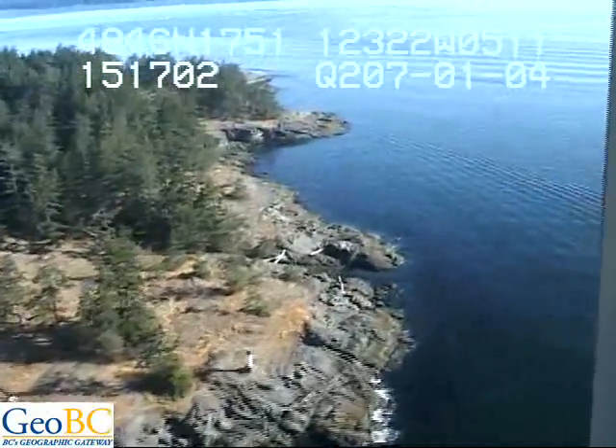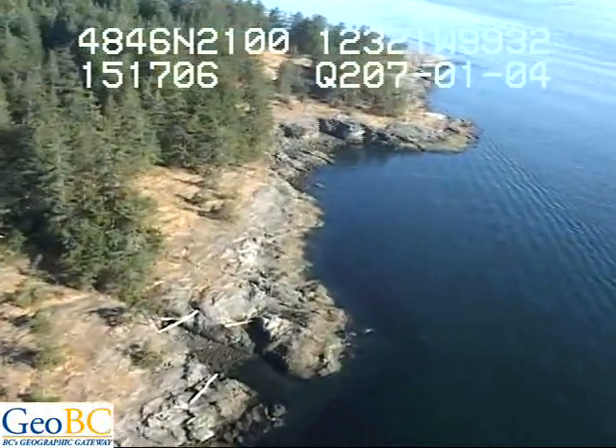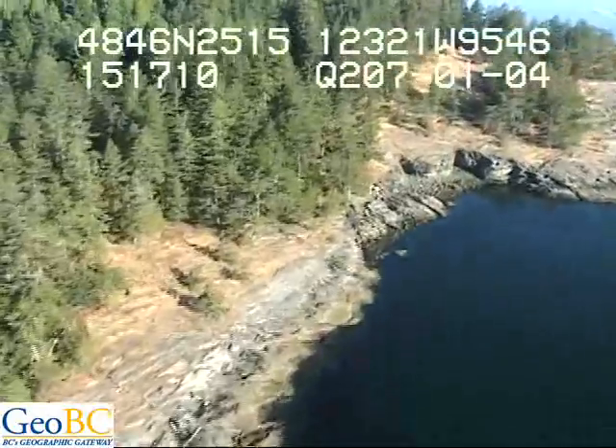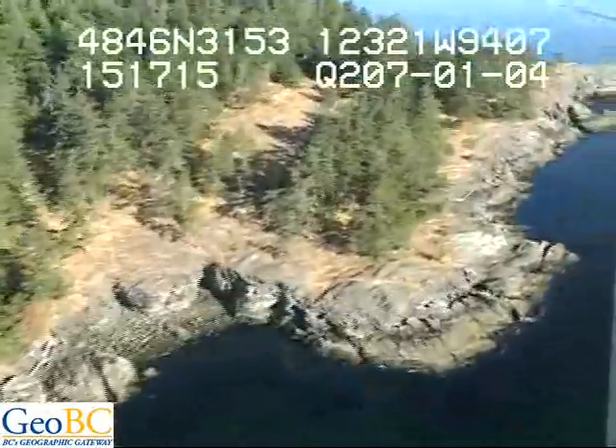Nereocystis nearshore, sargassum plants. Wow, there's lots of biology out there. On these ramps here it would be pretty easy to access. Look at that sargassum band there. This is a continuous sargassum. It's replaced with the Nereocystis.